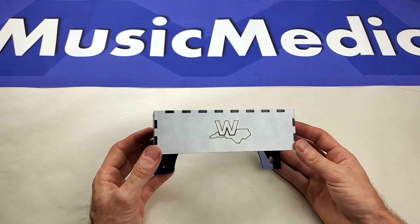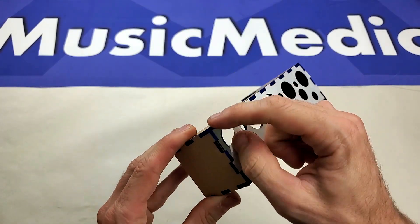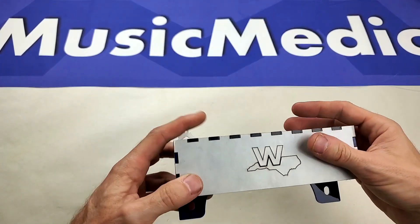The plug caddy, when it arrives, is going to have this protective coating on it. Just go ahead and peel that off and make sure you get the sticky plastic layer from the inside off of the acrylic as well.